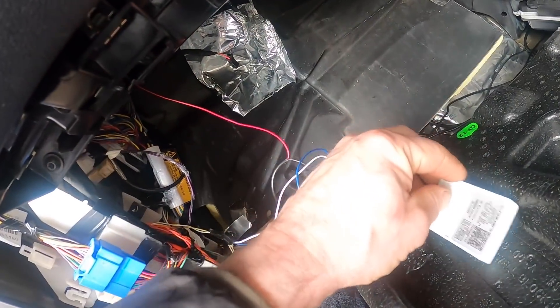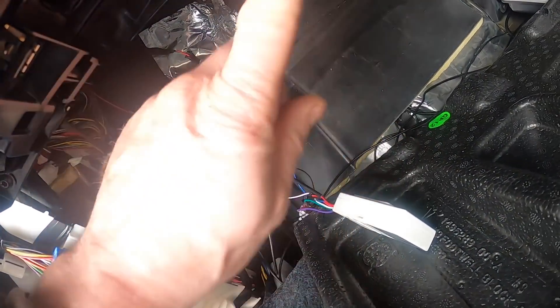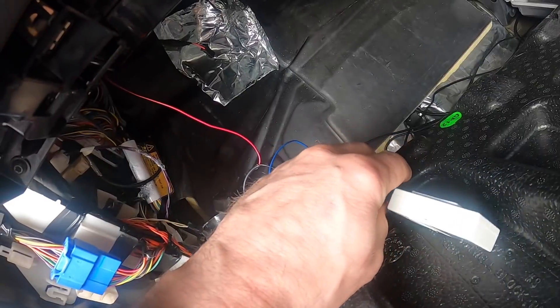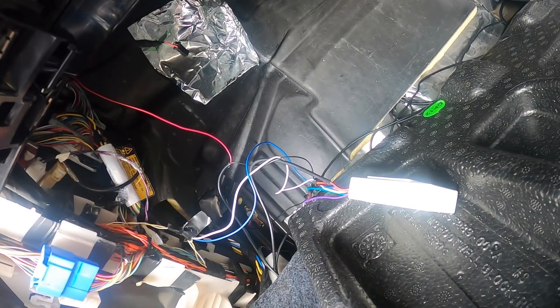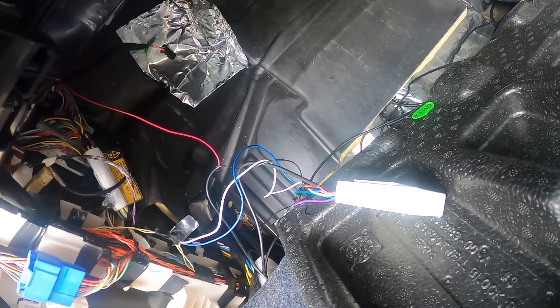I've wired this in a way where I've used the sidelight feed from the CAN interface to throw the relay under the bonnet as a signal feed. That means the light bar won't do anything until the side lights come on. When the side lights come on you get the low beam assist — it just comes on with the low beam — and then you get the high beam assist when it comes on with the high beam.